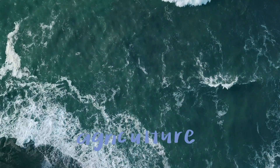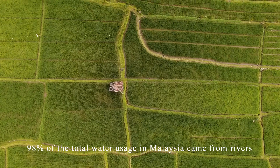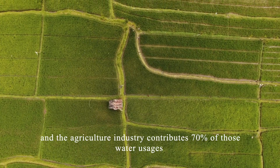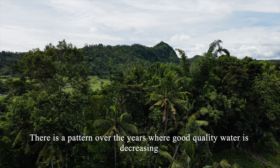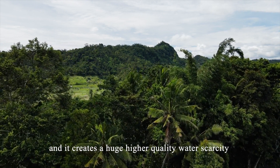Water problem in agriculture: 98% of the total water usage in Malaysia came from rivers, and the agriculture industry contributes 70% of that water usage. There is a pattern over the years where good quality water is decreasing, and it creates a huge higher quality water scarcity.